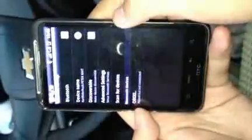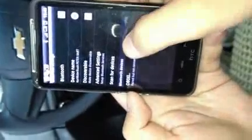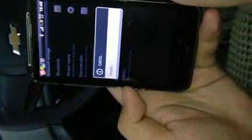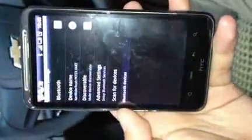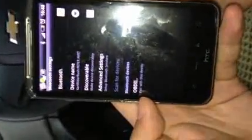We can see it shows the device. Now let's scan the device. It shows 'pair with this device.' So we connect the car with the mobile phone.